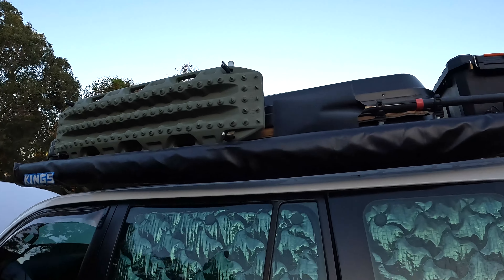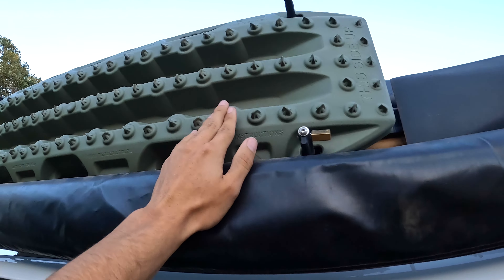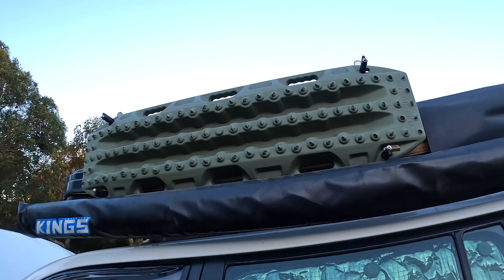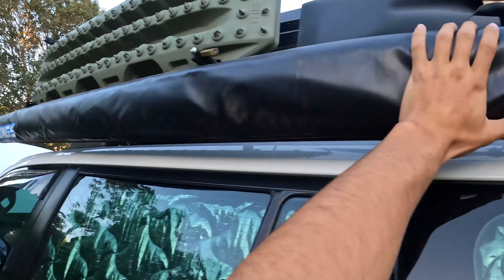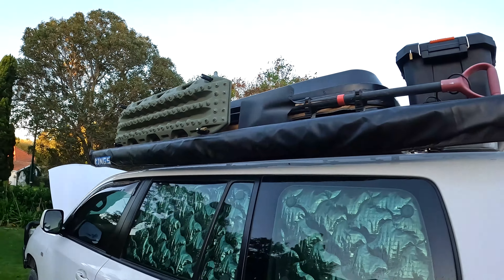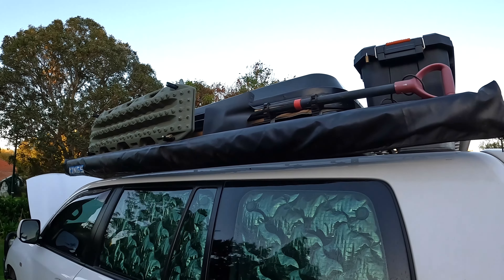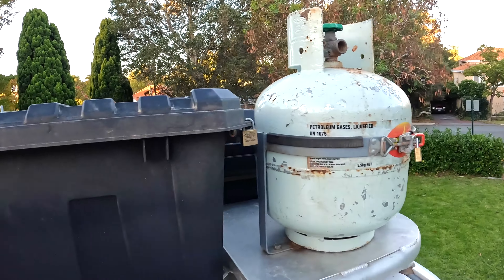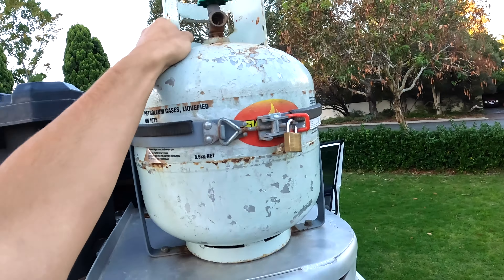On the roof we have our MaxTrax — used them once when we got bogged in a really soft spot in Coral Bay on the way home. There's a King's awning, it does the trick. A shovel up there for digging, a little storage box where we kept rubbish and cardboard for recycling, and our gas bottle for cooking. And this is our King's Quickie tent.